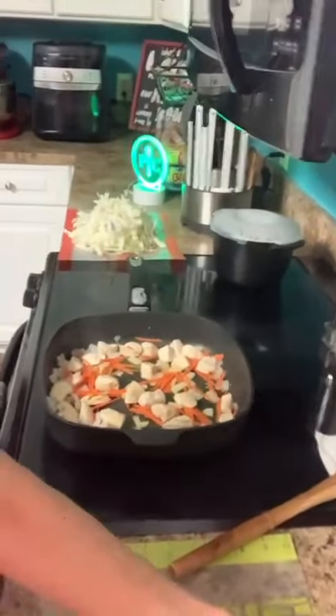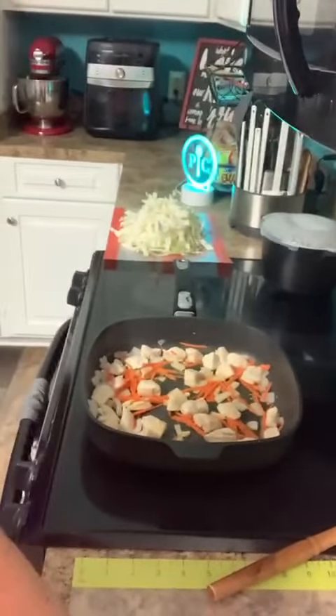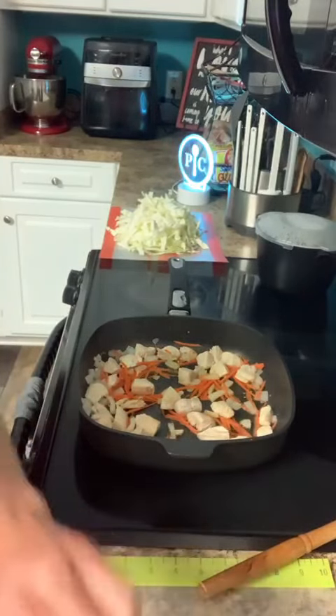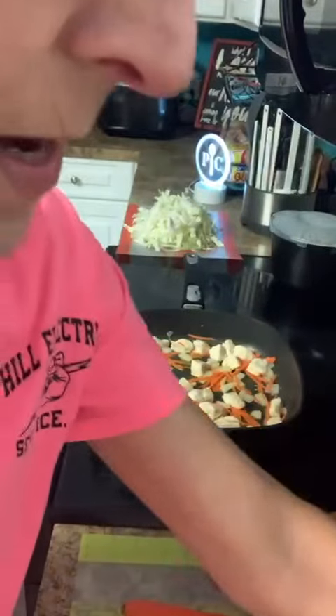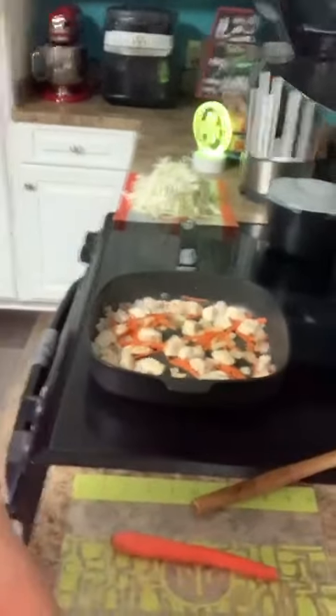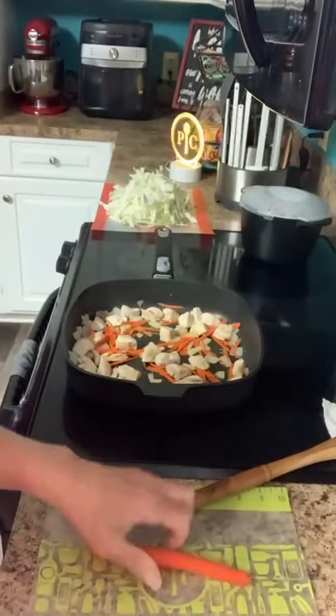I don't use the seasoning packs because I'm making my own sauce and I just don't need those packs. I've just got some chicken breast stir frying with some onion and I was doing some carrots — I was going to have that part done too but I thought I would just show you how I do it.